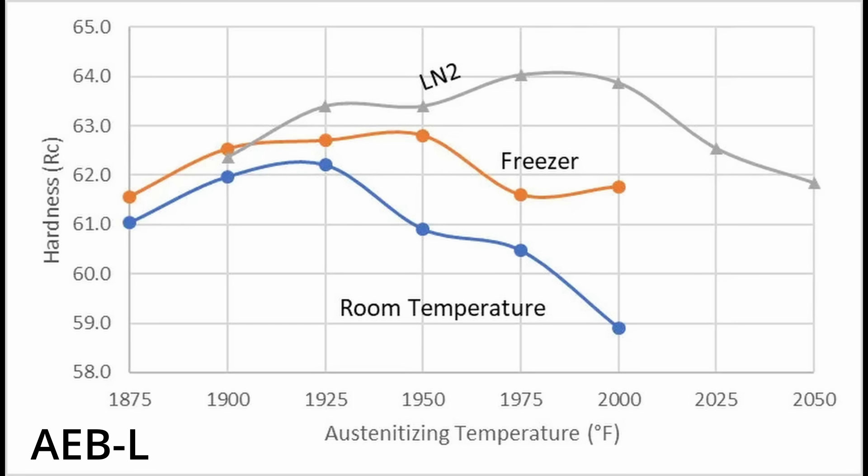The AEBL achieved its peak hardness around 1975 to 2000°F, just like the VanX, and then it dropped in hardness with further increases in austenitizing temperature. It reached a max hardness of around 64 Rockwell when cold treatment was used, though when no cold treatment was used, it maxed out around 62 Rockwell. The reason for the drop in hardness above a certain temperature is because of retained austenite — in other words, the martensite finish temperature was below room temperature.